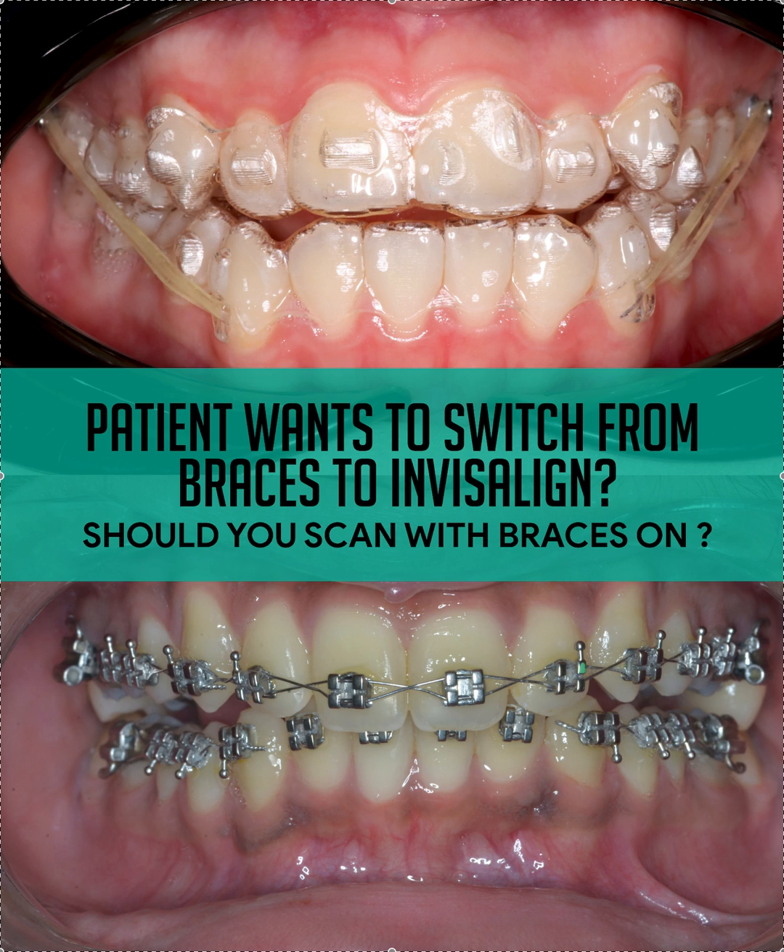Hey, it's Dr. Amanda with Straight Smile Solutions, straightsmilesolutions.com. What if you have a patient who wants to switch from braces to Invisalign? There is a function within ClinCheck where you can virtually remove the braces.